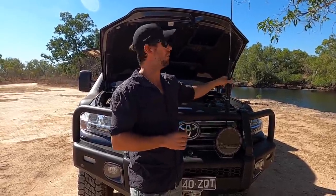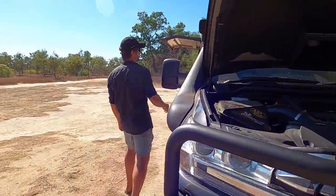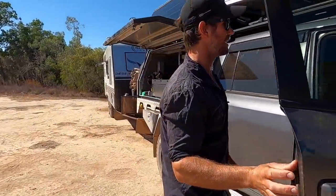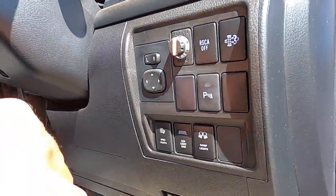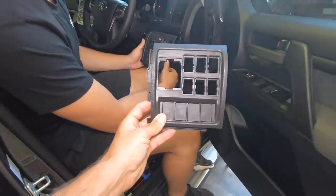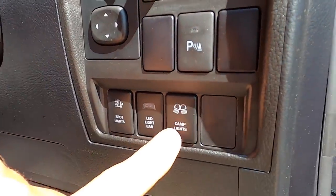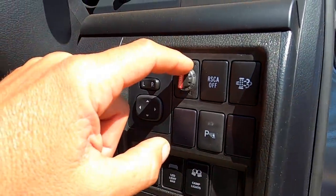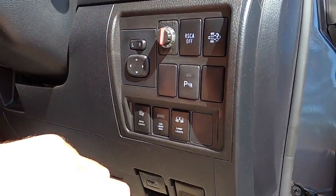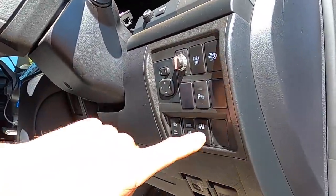Let's move inside because the next thing is the upgrades on the inside. We keep it pretty simple - all Caleb does at Pro Touring is switch out the standard switch panel and put one in that has a few more switches. Now we've got our camp lights, our LED light bar on the roof, our spotlights, and up here is our TowPro Elite. Everything else stays the same and it keeps it looking factory.